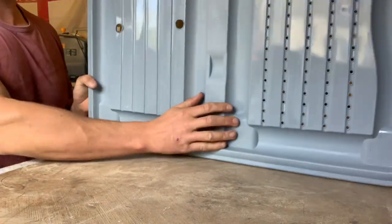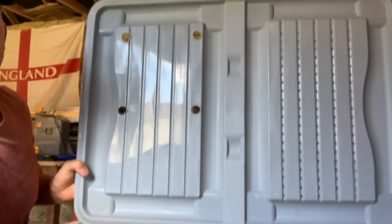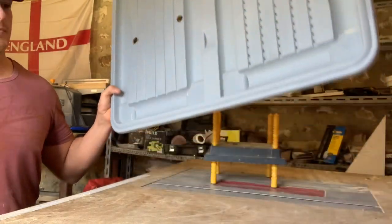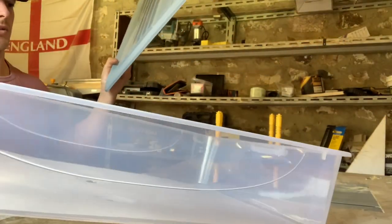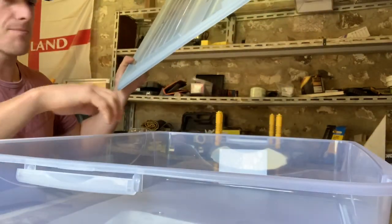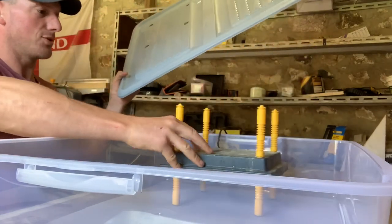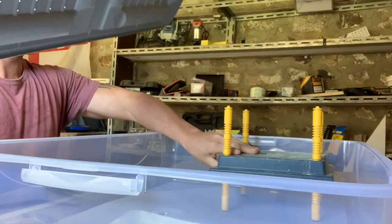There's the final product — let's see if it works. I got this tub from Wilco's, it cost me 10 pounds, but hopefully it'll last all of the quail breeding lives.